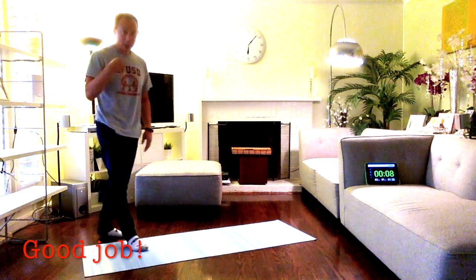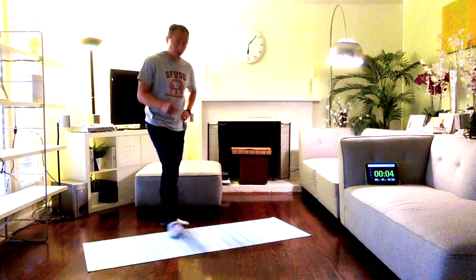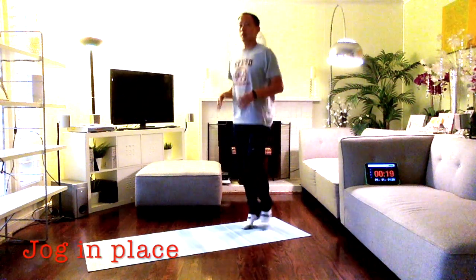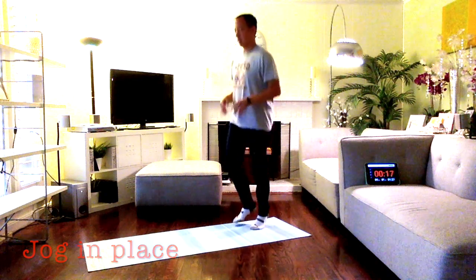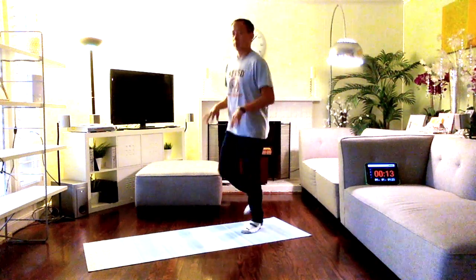Good job! Now we're back to the beginning — we're almost done. Take a squat, stay on that squat, and jog in place. Shake your hands out. We're warming our body up so we can learn!